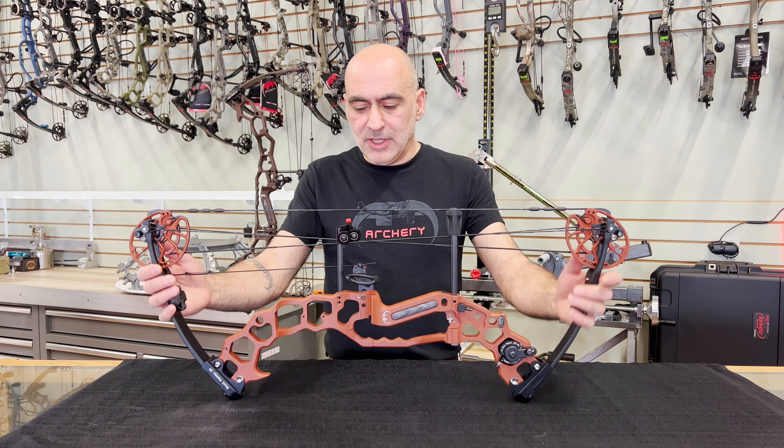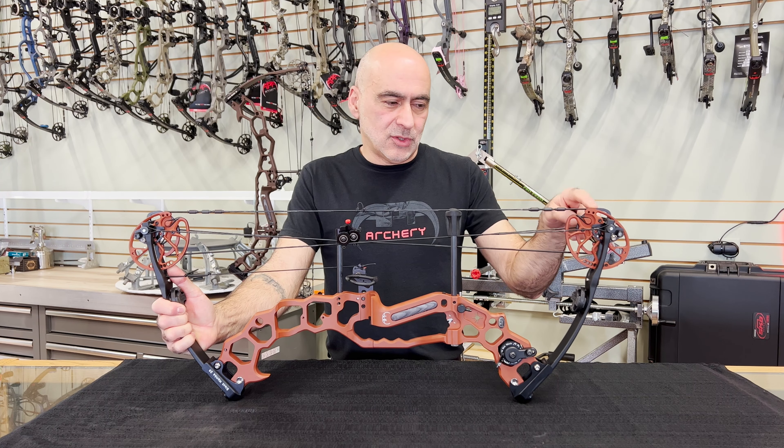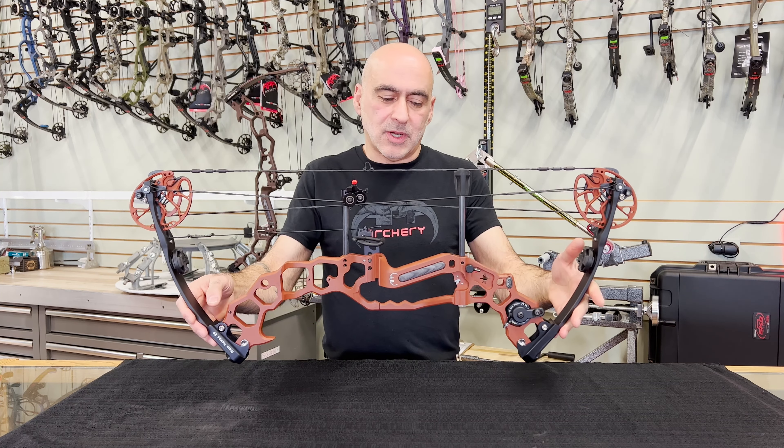It's shown here in the new rust color, and this has the rust matching cams — you can order that as an option. We have a couple of new colors this year: chocolate and rust. This particular one is in the rust.